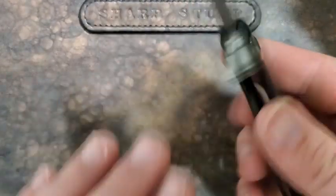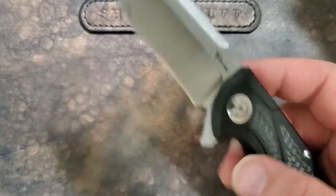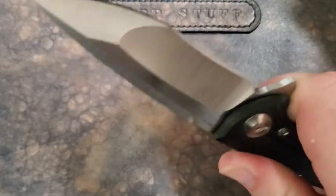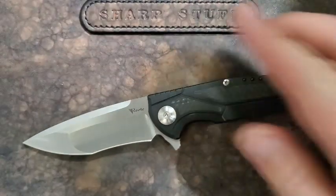The titanium is sort of contoured here — very, very nice feeling knife in hand. Weighs in at 5.7 ounces, which is kind of hefty but not a big deal.